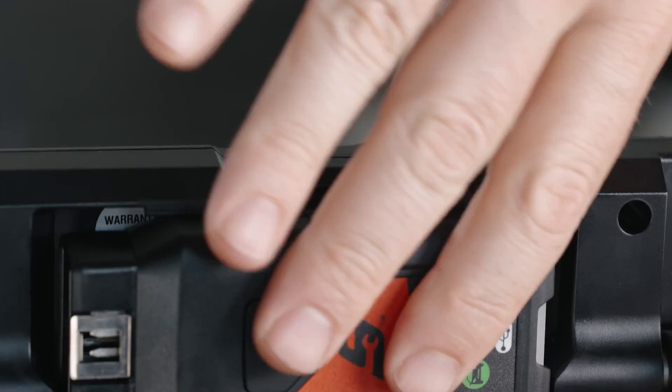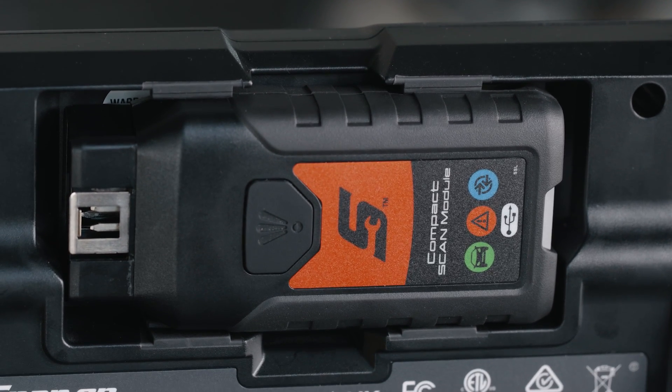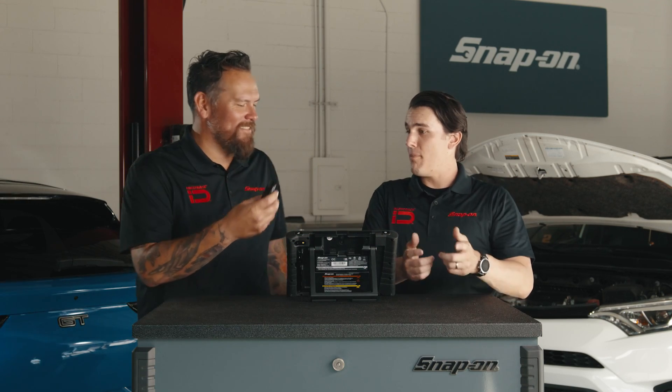The compact scan module is conveniently located in the back of the unit. You can easily take it out when you need it and put it back when you don't. Another really cool feature: say you go scan a car and maybe leave the module in the car — our scan modules emit a loud beep when left in the car, so the customer doesn't drive away with it.